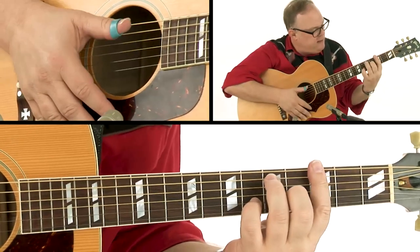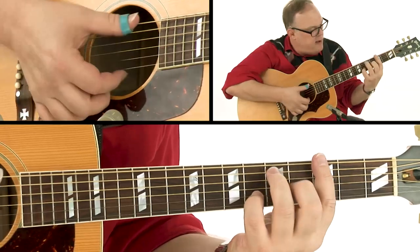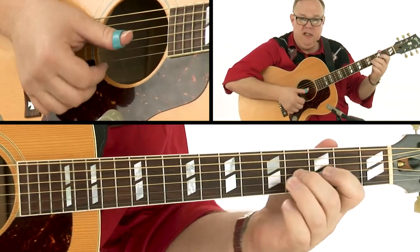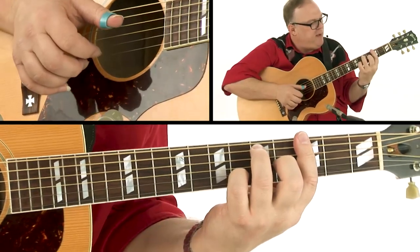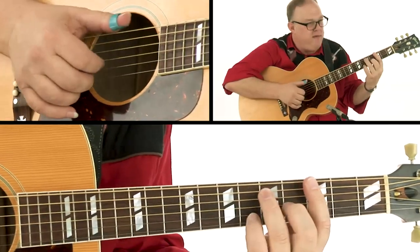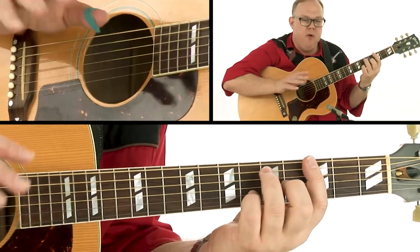Then we move to this G chord here — G seventh, G dominant seventh. Now we could just play the melody here, but if I just play this little flick here, it gives it a little bit more character.